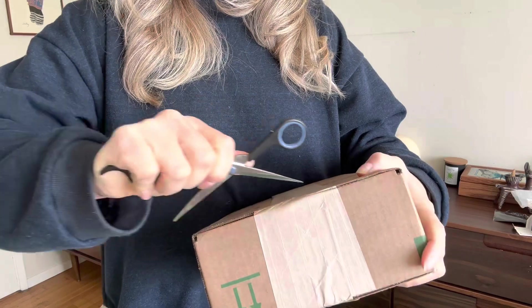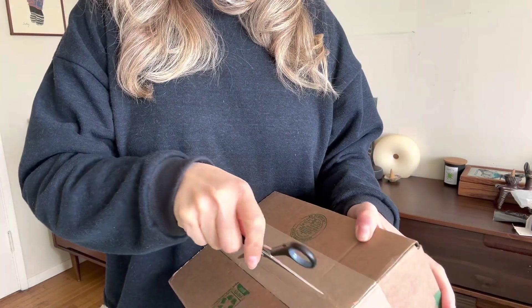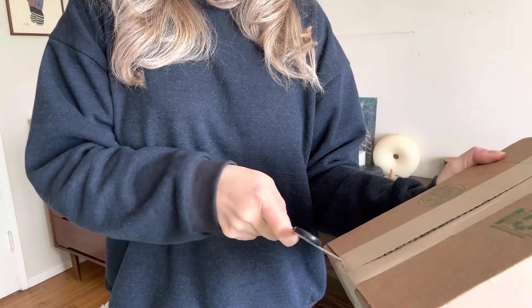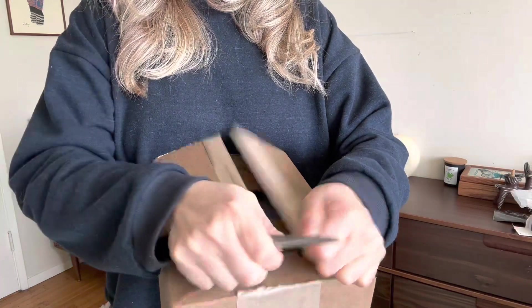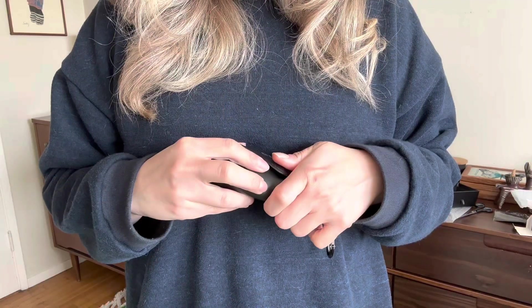So now we're getting into our box — there are a few other pairs in here. Watch me cut into this and try not to cut my fingers. In this box we have more pairs: some that are kind of nineties, some more seventies pairs — they really span the decades.